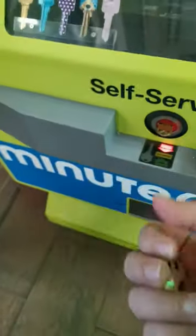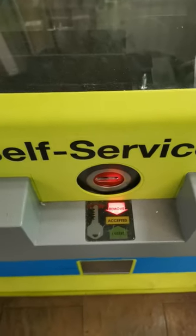Process complete. Please take both your original and new keys. Thank you for using MinuteKey.